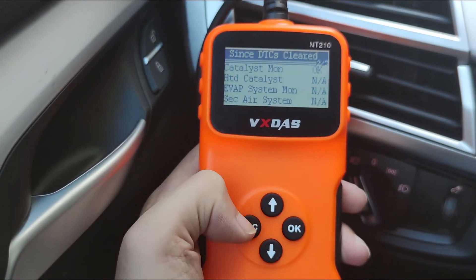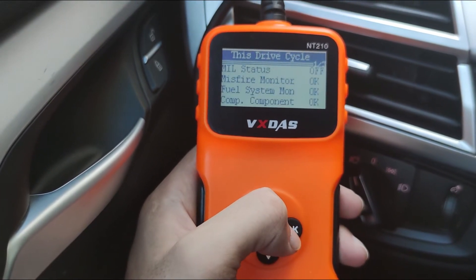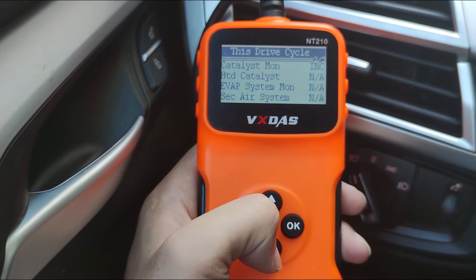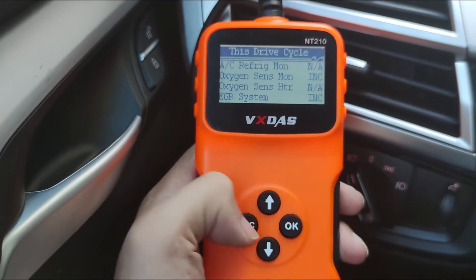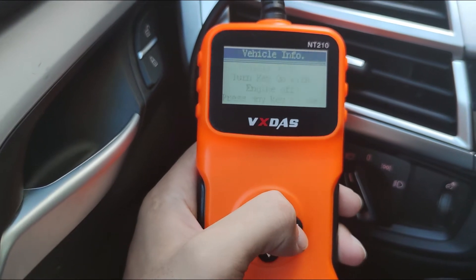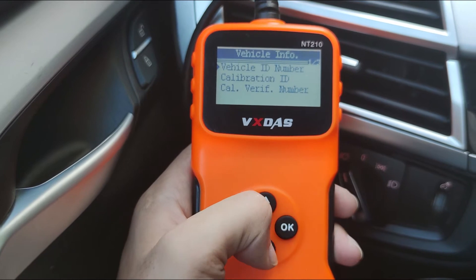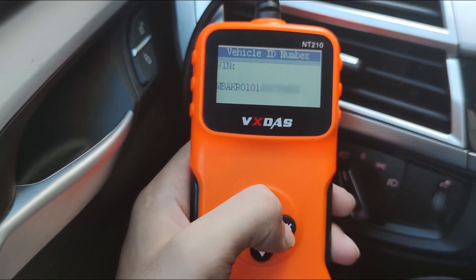The next function is Freeze Frame Data. This function can help you easily check engine speed, airflow, fuel pressure and other data, and find out the problem. Now the last function — Vehicle Information. It helps you to accurately know and identify vehicle information and diagnose your vehicle.